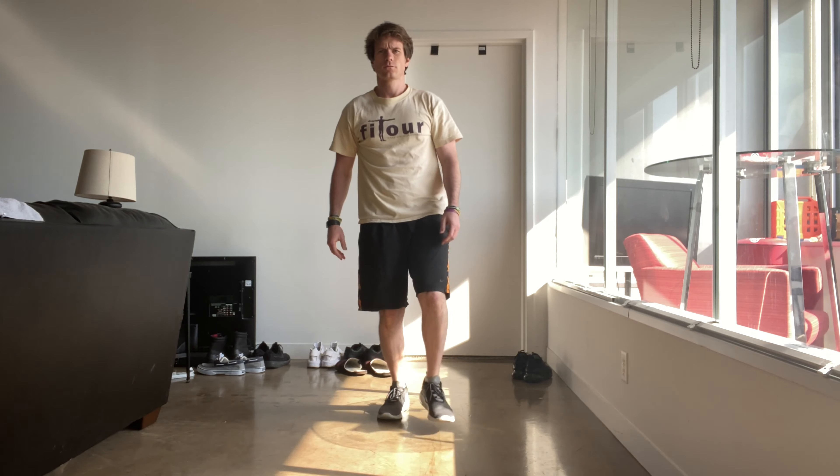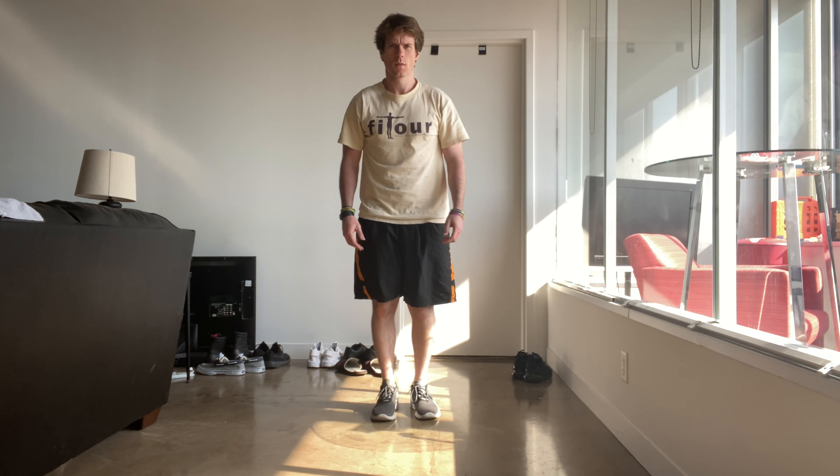One of the things I want to make sure of is when you do this, you step forward and then you bring your other knee close to the ground but not all the way. And this will make more sense once I start to show you. So all you're doing is stepping forward and taking a knee every time. Now you want your hands to be not balled up in a fist — you want them to be loose and be able to move.